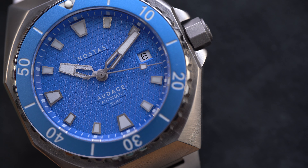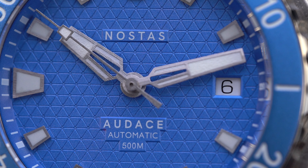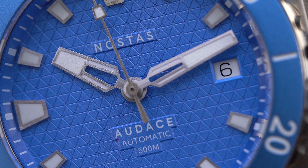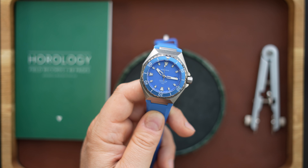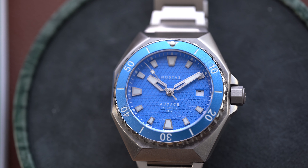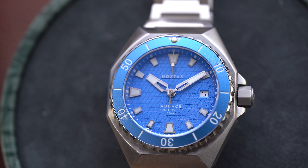This is a blue dial with a blue bezel and a baby blue strap. The dial has a really interesting diamond pattern with a little dot in the middle — it almost looks like Spaceship Earth at Epcot Center. You have applied indices and very large hands, taking some inspiration from something like the Royal Oak, though it's definitely its own design. There's a lollipop on the second hand. Lume is very good. The blue bezel has a ceramic insert with a pip that looks really good, and it is fully polished — really the only polished element on the case.